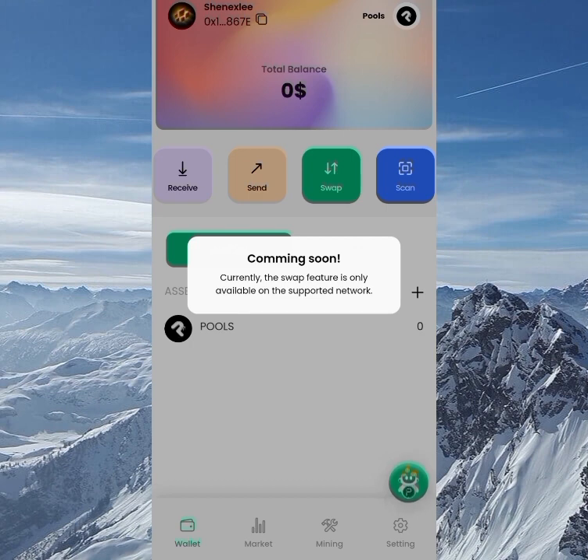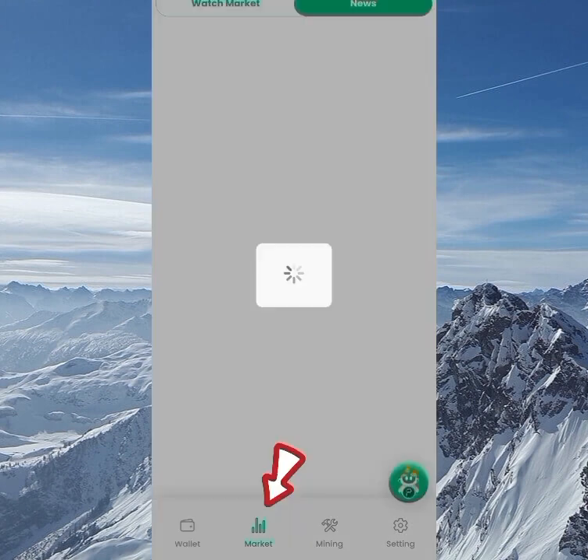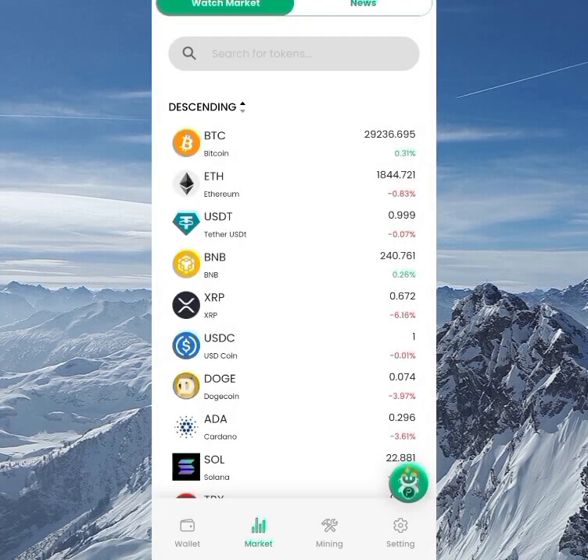The Swap is currently only available on supported networks — it's not available on this one yet since it hasn't launched. Moving down to the Market section, there are two options: Market Watch and News. The News section posts regular crypto updates, and Market Watch lets you track regular cryptocurrencies.